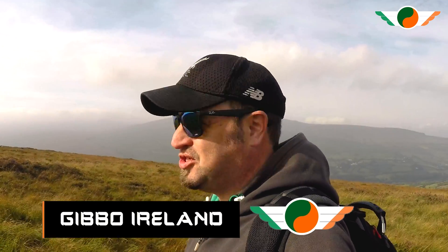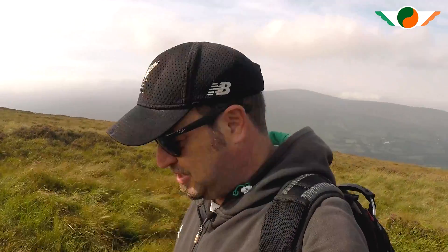Hey everybody, how you doing? Gibbo here for Two Time Murphy, hope you're keeping well. You've joined me on a Sunday morning having a hike in the Dublin mountains — somewhere, I think I'm kind of lost actually. But it's nice, a bit overcast unfortunately, can't see too much behind me, but hey, some fresh air never hurt anybody.